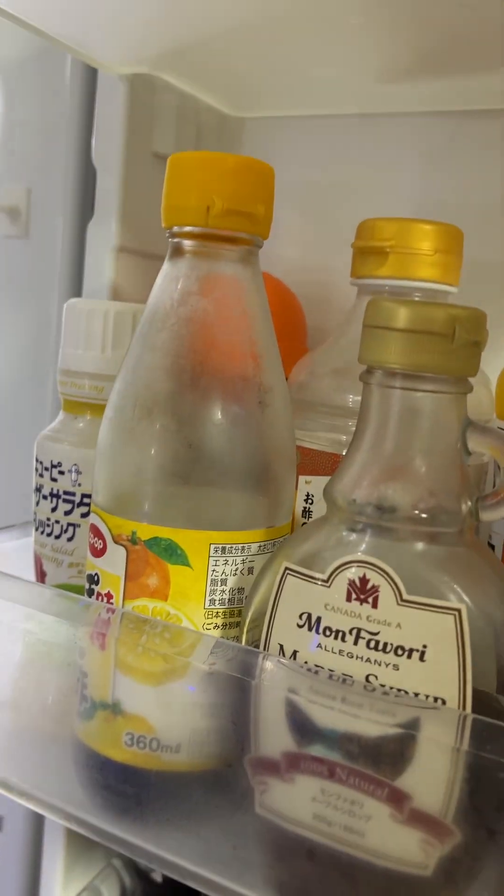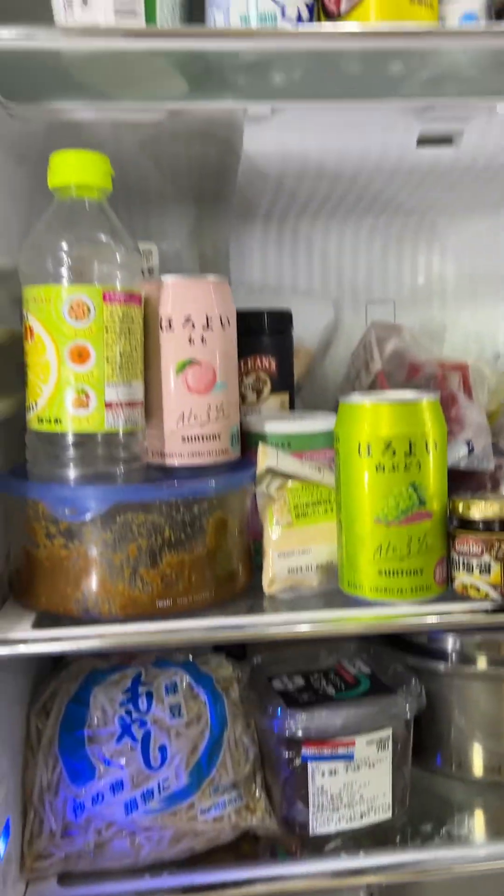And some yogurt and soy yogurt. And this is a shiitake mushroom powder — shiitake mushroom powder — to make the taste more profound.